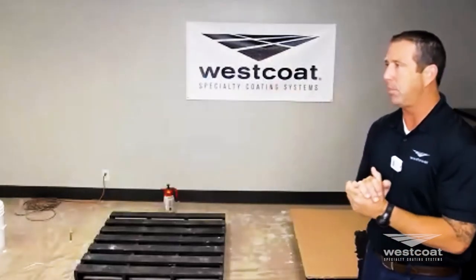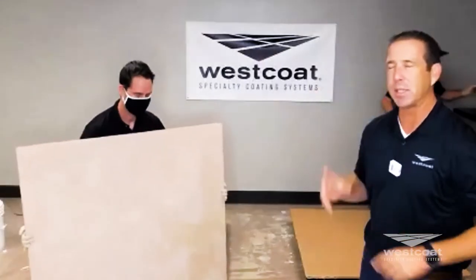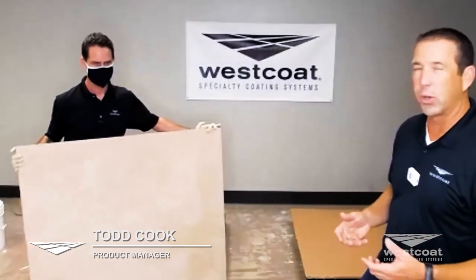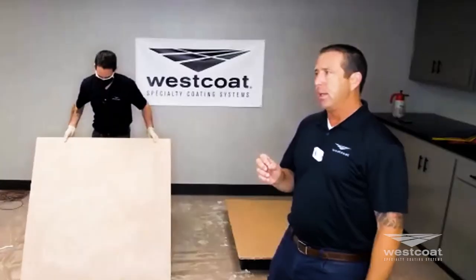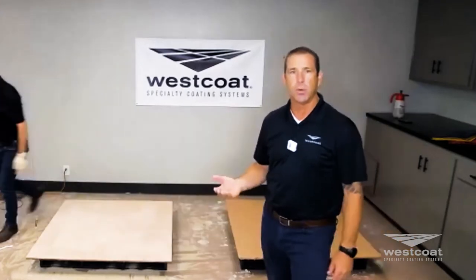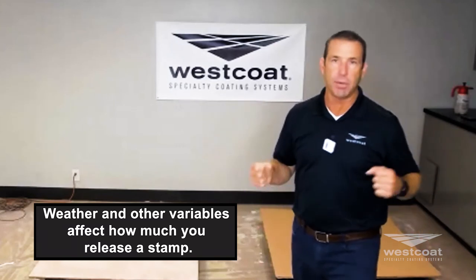Todd is helping our director bring over a stamp system that is already done. I'm going to speak to the system because we have a bubblegum release — it's our release agent — and we're going to physically show you the stamping process. You release the stamp and then you release the product. One question we get frequently is how often do you release the stamp and the product. Do you have to release the tool every time you pick it up? The answer is no.